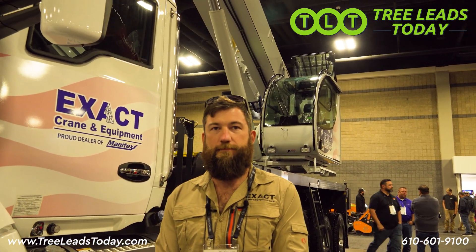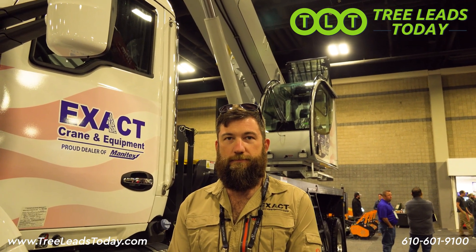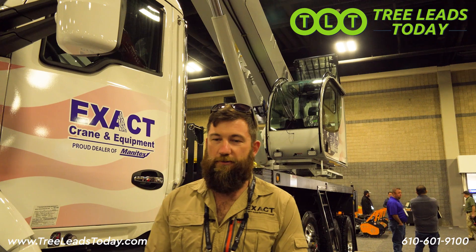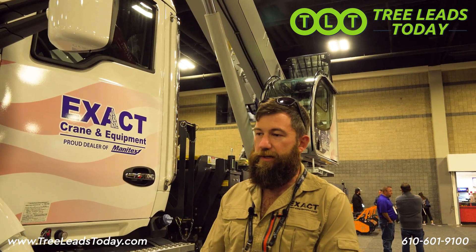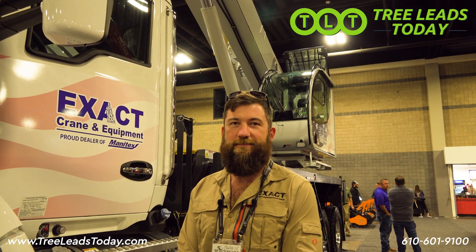Thank you again. This is Ben from Exact Crane and Equipment with the Manitex 40 Shorty. Feel free to call us with any questions about anything in the Manitex line.